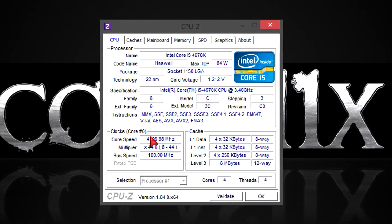In CPU-Z you can see the overclocked i5-4670K at 4.4 GHz. All I did here was increasing the multiplier and the voltage. This chip needs 1.212 volts for 4.4 GHz. I could have gone higher but the temperatures unfortunately didn't allow that. Of course, the required voltage and temperatures differ from chip to chip — keep that in mind.